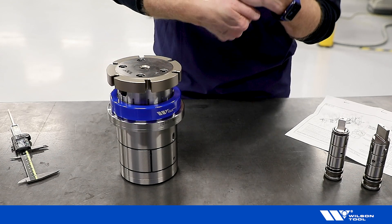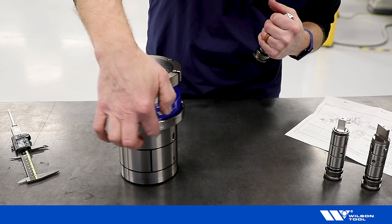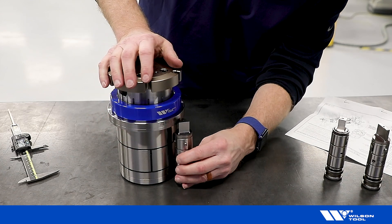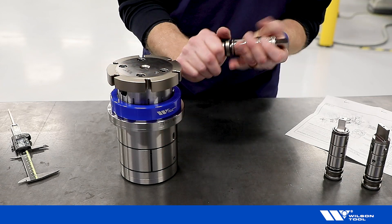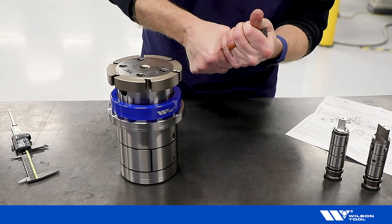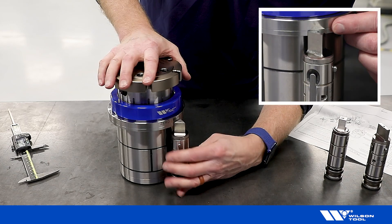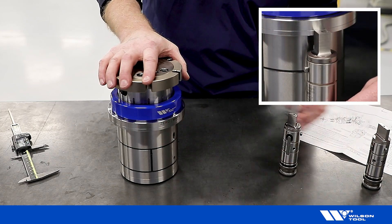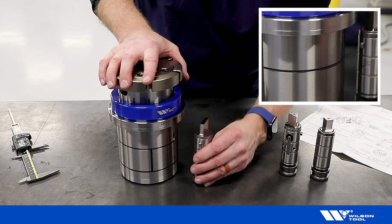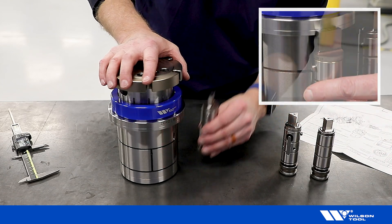According to the instruction sheet I adjust that to 4.9 inches. I can measure that with a caliper, or we also put a line on the flange of the tool that I can use for that adjustment — I can just hold it up here and get it adjusted so that the line matches up. That's a little bit too short. Now I'm right on, so I check that with all three tools and they all look good.